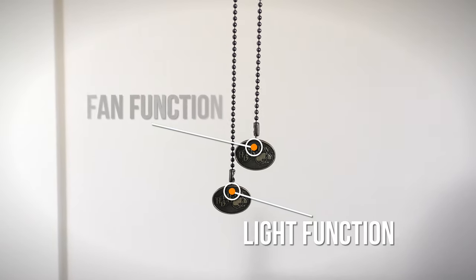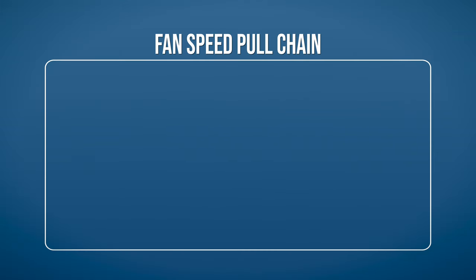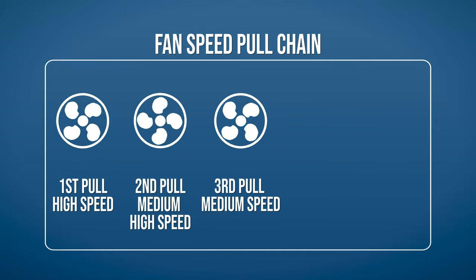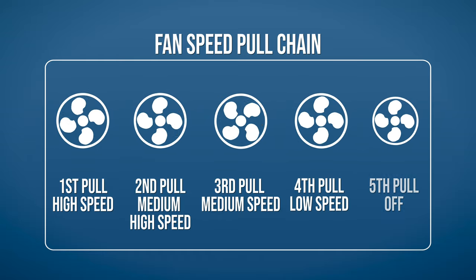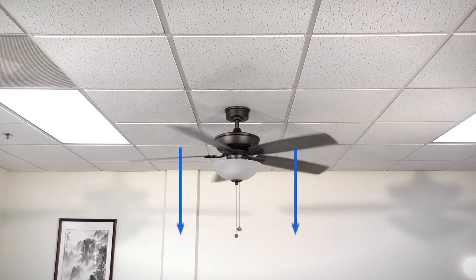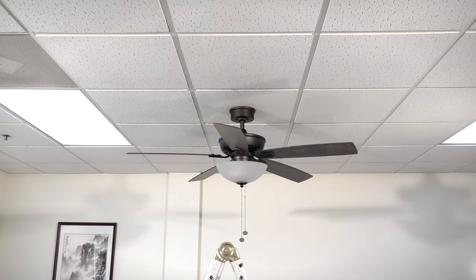The pull chains provide an easy way to control your fan speeds and light. Use the fan chain to change the fan speed. Each pull of the chain cycles through the fan's 5 different speed settings: high speed, medium high speed, medium speed, low speed, and off. Use the light chain to toggle the light on or off. Use the reverse switch to change the direction of the blade rotation. For warm weather, the fan will spin counter-clockwise and push air downward to create a cooling effect. For cool weather, the fan will spin clockwise to cycle warm air off the ceiling. Note that the fan should be stopped before changing the direction of the blade rotation.